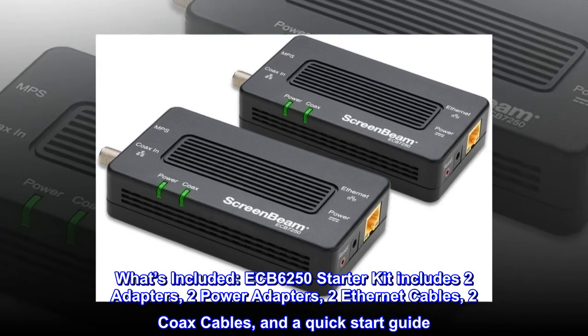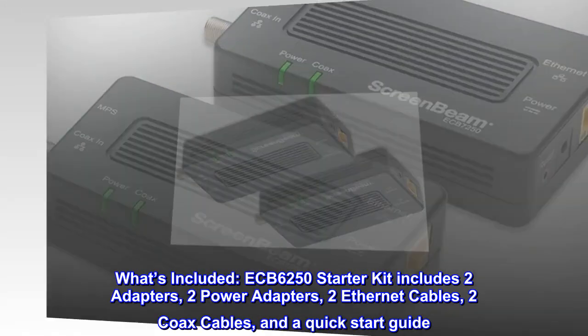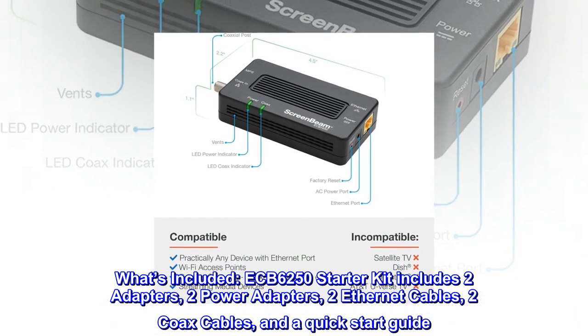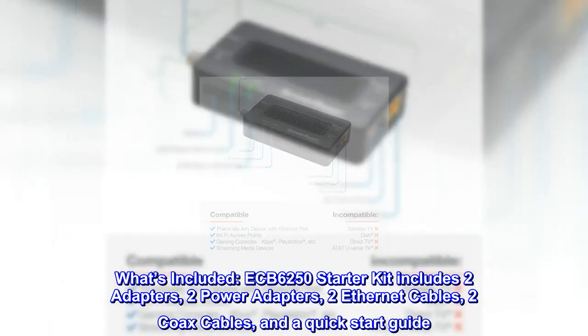What's included? The ECB-6250 starter kit includes two adapters, two power adapters, two Ethernet cables, two coax cables, and a quick start guide.